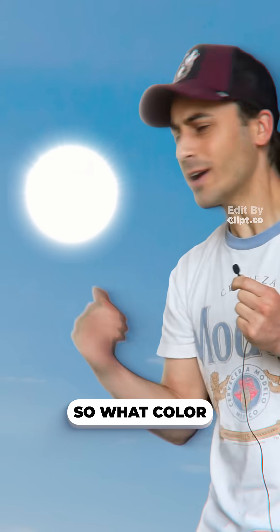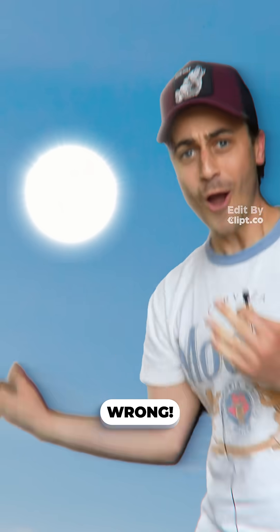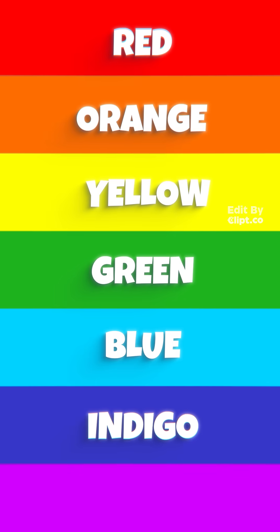First, sunlight. So what color would you say this is? White? Wrong. It's actually a mix of all colors: red, orange, yellow, green, blue, indigo, and violet. And for some reason, all of that smudged together makes white.